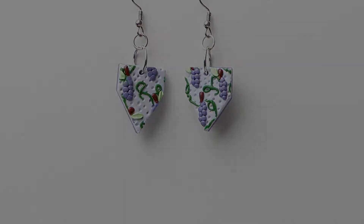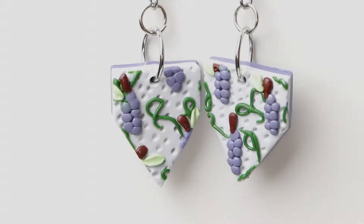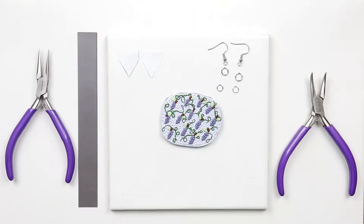Hello and welcome! Today we'll be making these earrings using the grapevine slab from the previous video. Let's do it!